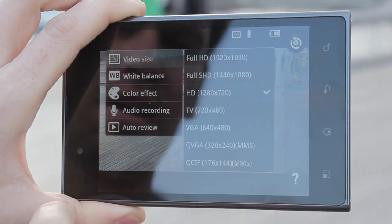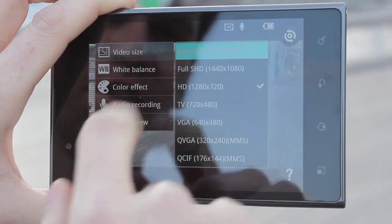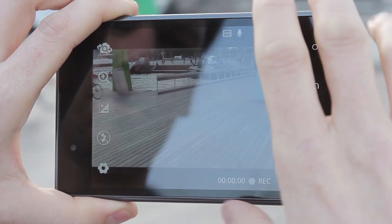The camera can also record video in various qualities and sizes, including 1080p Full HD.